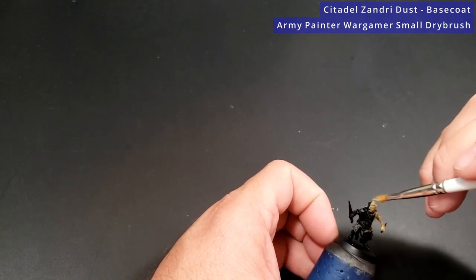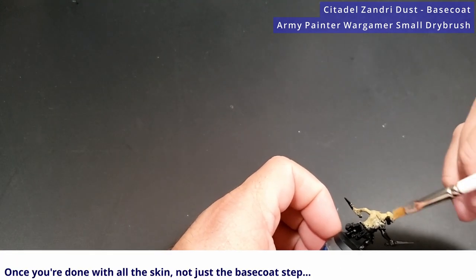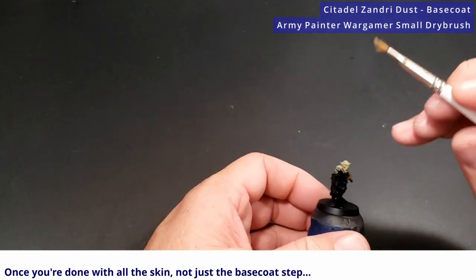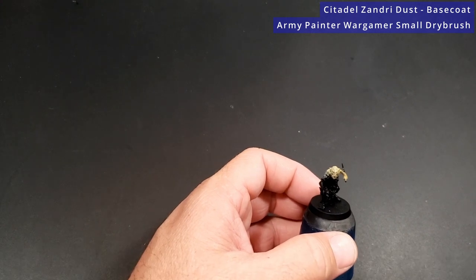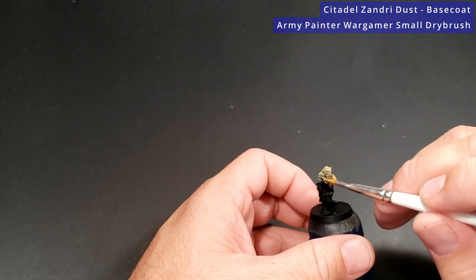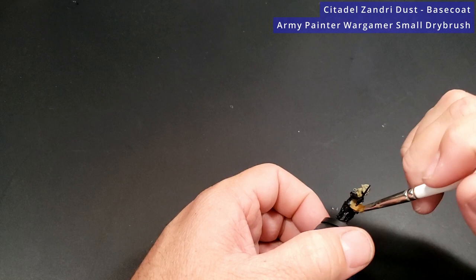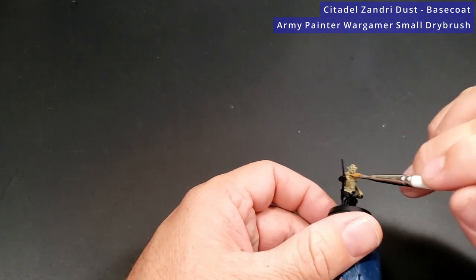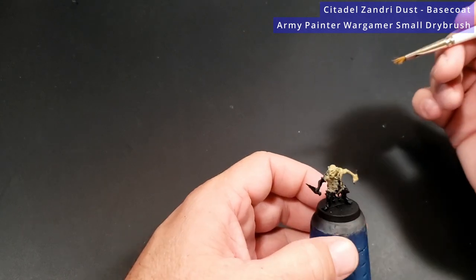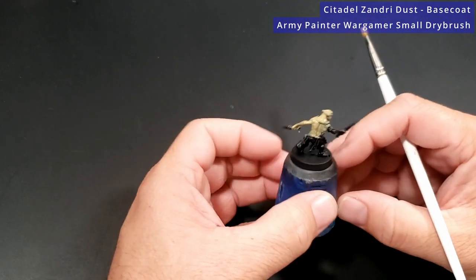The nice part is you really don't have to be too careful because this is the absolute first base coat you're putting on, so no matter what else you hit, that's all going to get covered up later. It will be a little bit of dry brushing and we are covering the majority of the model with this Zandri Dust and the following dry brushes. So pretty much as soon as you're done with this step, your model is going to be very close to done — but that doesn't mean you can slack off.